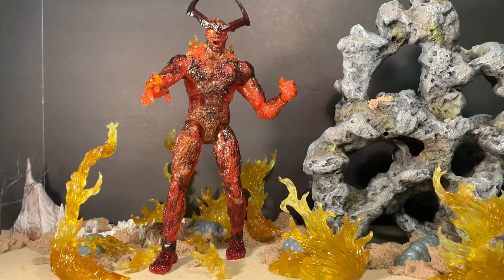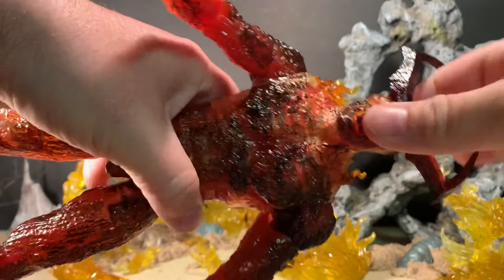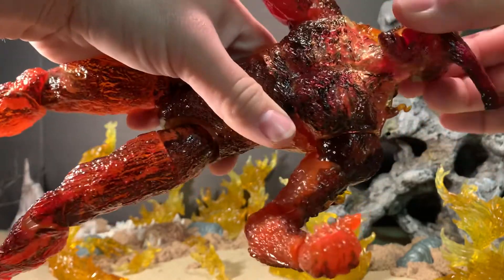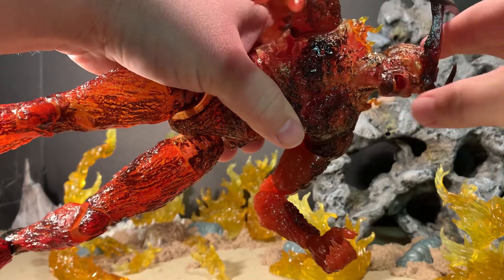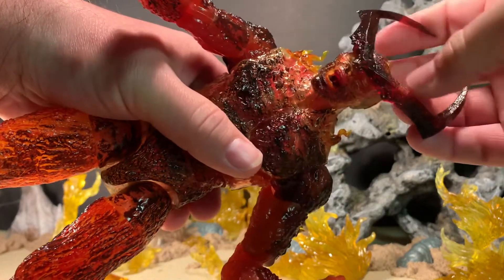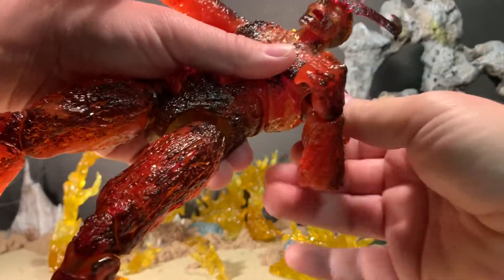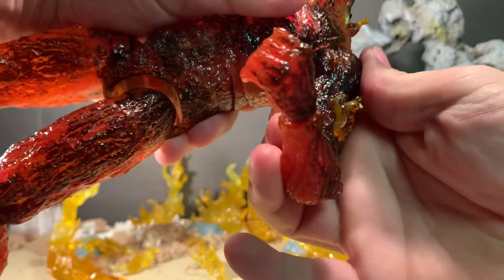For articulation: his head is on a ball joint with a typical hinge in the neck, so he can go left to right — not quite a full 360 because the flame effects on one side get in the way — and the neck hinge lets him look up, straight ahead, or down at his intended target. The shoulders are a little disappointing; they do rotate a full 360, but the sculpt on the shoulder itself prevents them from going out any farther laterally, and they go flat down but no farther out.